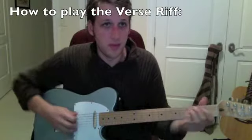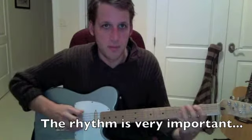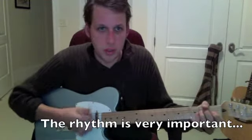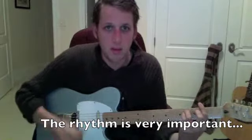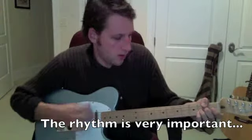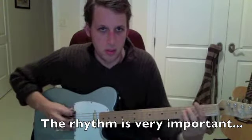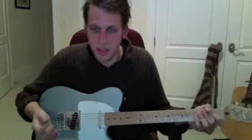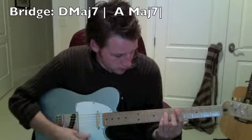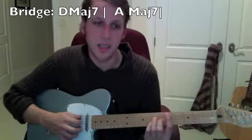All these are real percussive. So you have one, two, three, four. It just repeats that. And then the bridge is D major seven, which you should know from class — just regular A string D major seven.